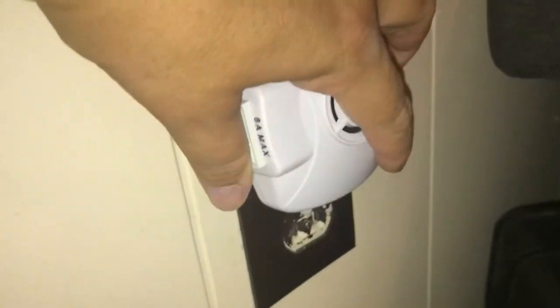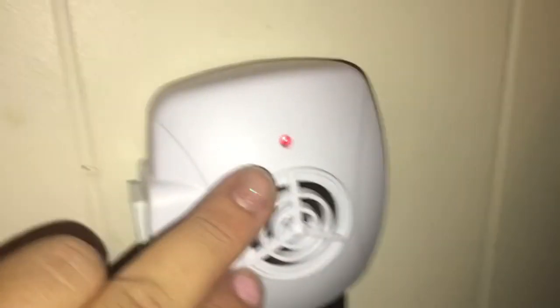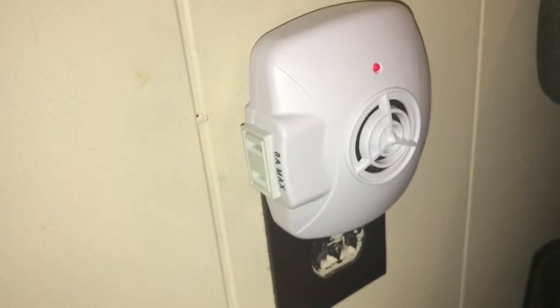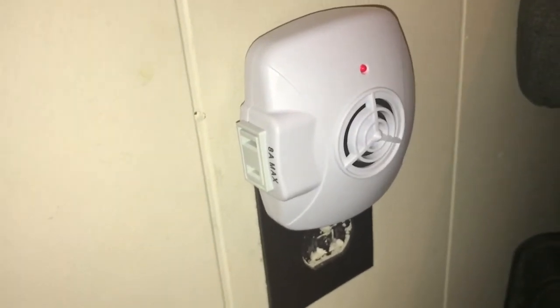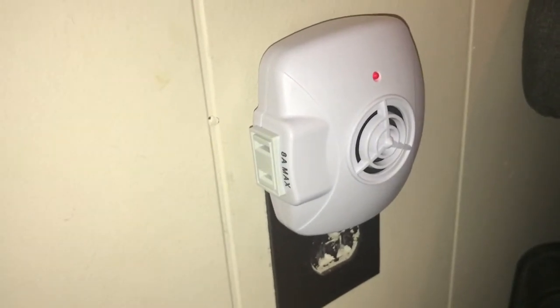So I'm plugging this one in the room we are in the most. You can see the red light came on. It does go in a certain way — I had to put it in upside down because this plug is a little bigger than the other one, but no big deal. I'm going to plug the rest in and I'll be back in a few days on the same video to let you know the results.